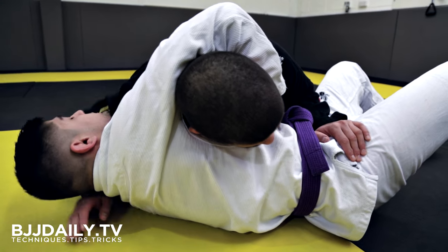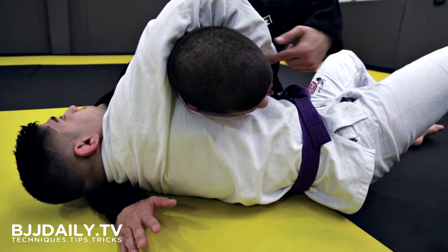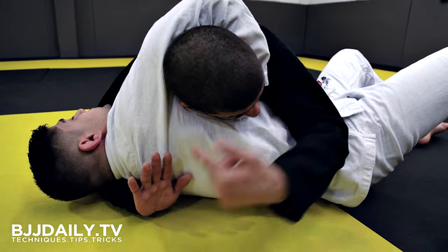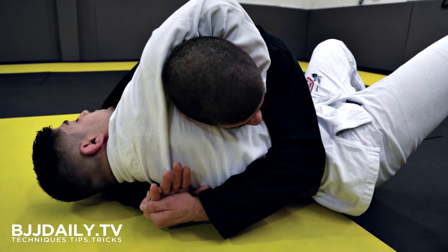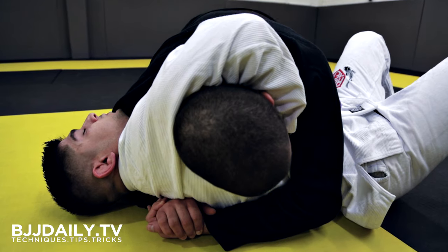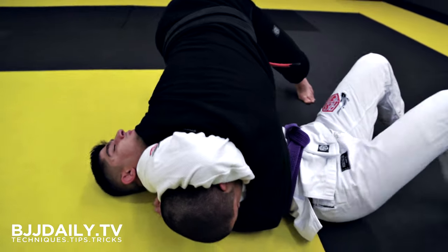First option from here: connecting my hands together so the left hand comes over the top of the guillotine arm, trapping his arm in — so if he wanted to release it now, he can't. Palm to palm, I bring his back to the mat, coming off my knees onto my toes, and start slowly applying pressure into his neck with my shoulder.